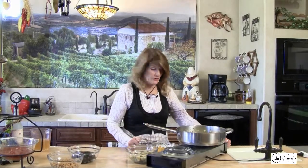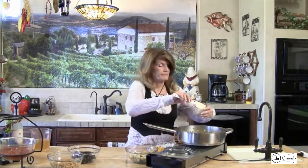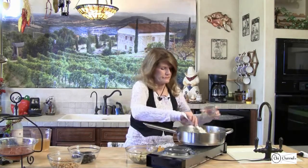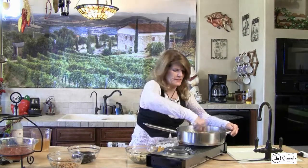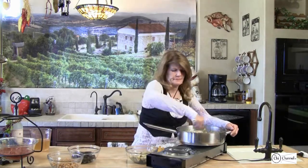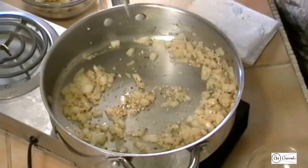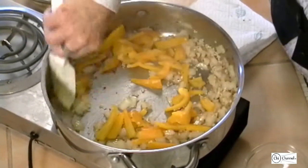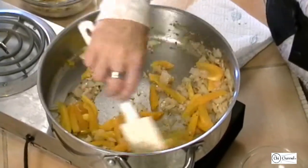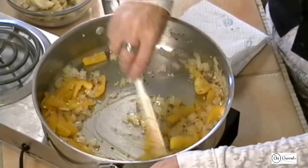Now we're going to start adding some other stuff. We'll put in our garlic — love the smell of onion and garlic together. Our pepper; I'm using the golden pepper today. And our artichoke hearts.